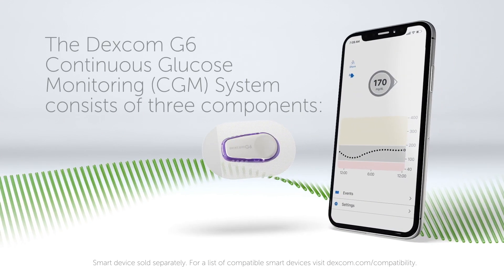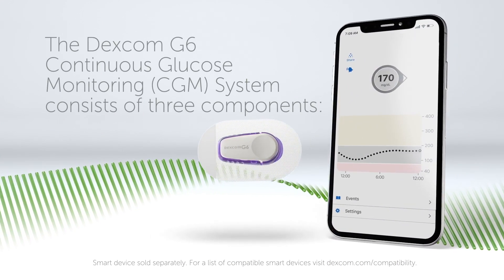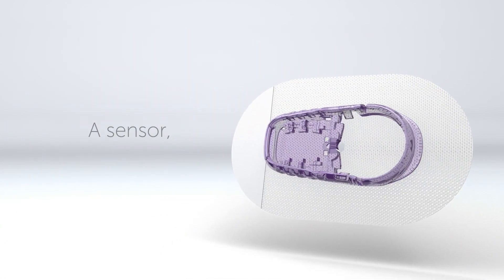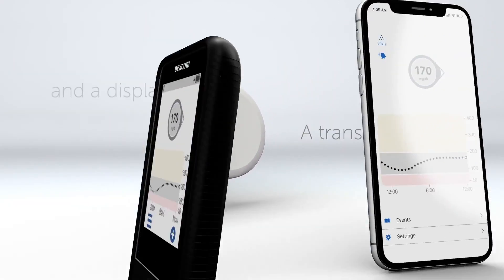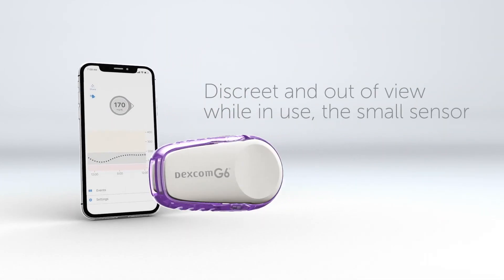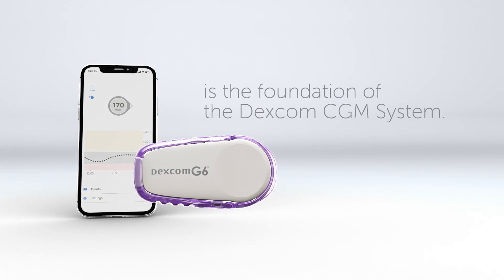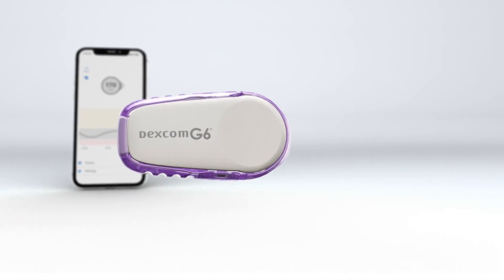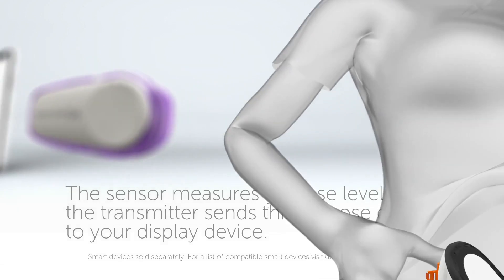The Dexcom G6 Continuous Glucose Monitoring System consists of three components: a sensor, a transmitter, and a display device. Discrete and out of view while in use, the small sensor is the foundation of the Dexcom CGM system. The sensor measures glucose levels, and the transmitter sends this glucose data to your display device.